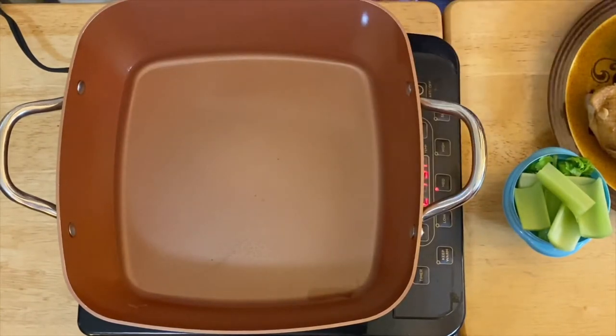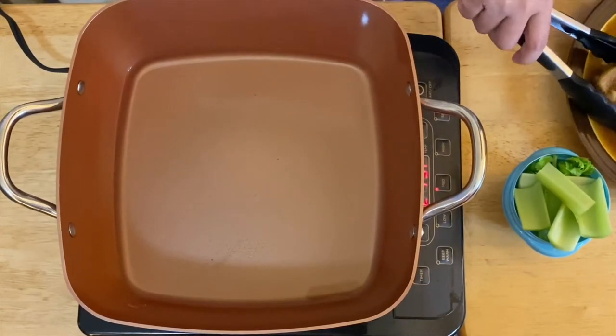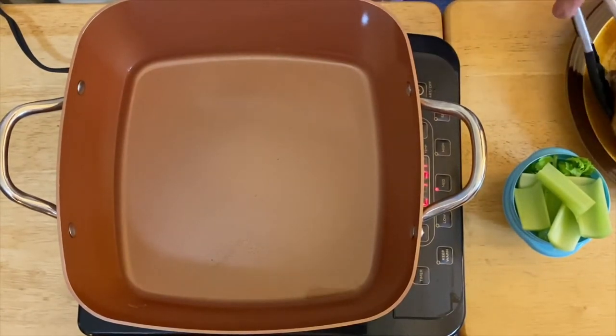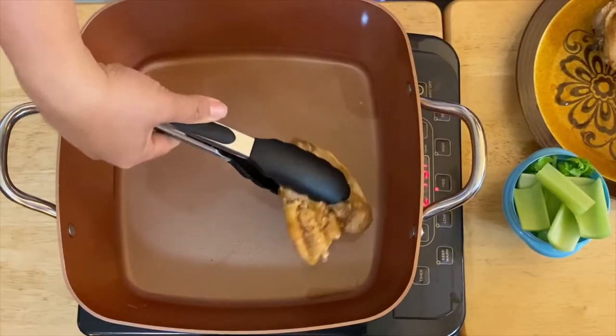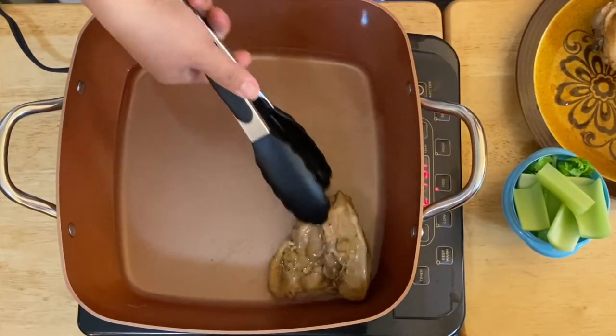So I have the pan with oil, and I think this is already hot. What we're going to do is just put our beautiful adobo fried chicken in. I'm going to put the skin down first — yum!